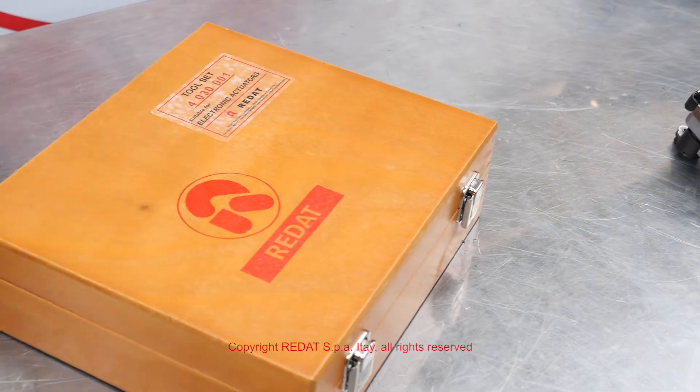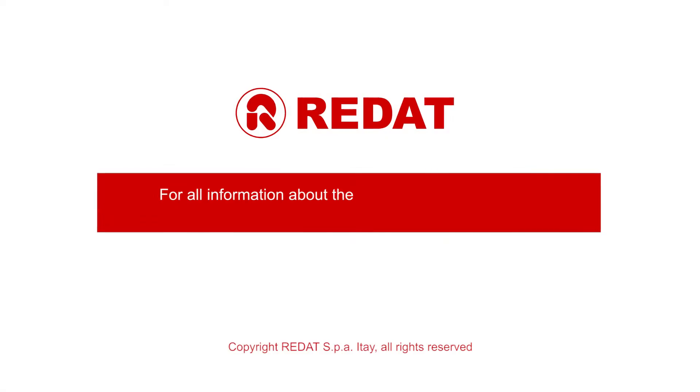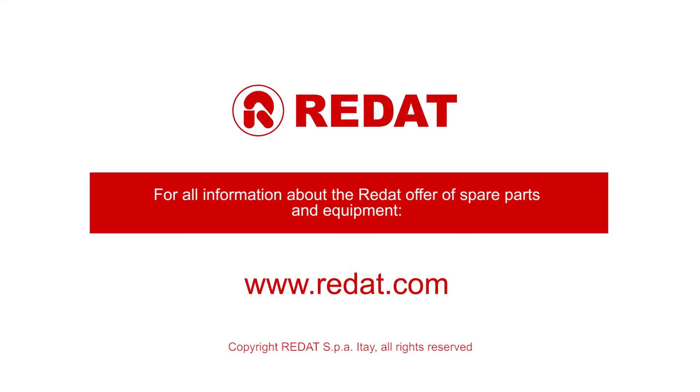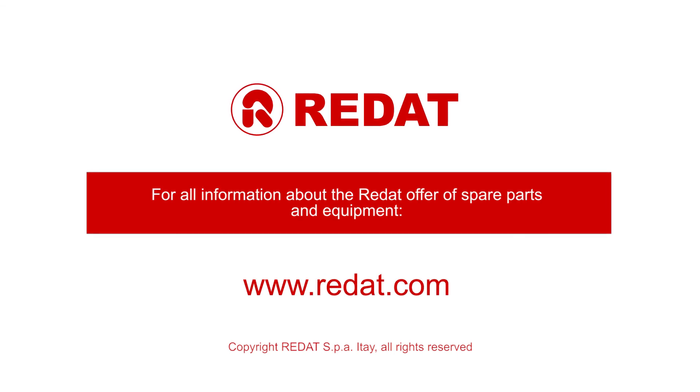For all information about the RAIDAT offer of spare parts and equipment, you can contact our offices or visit our website at www.RAIDAT.com.